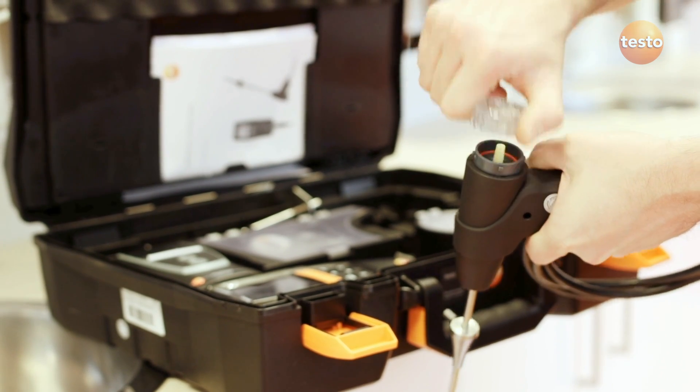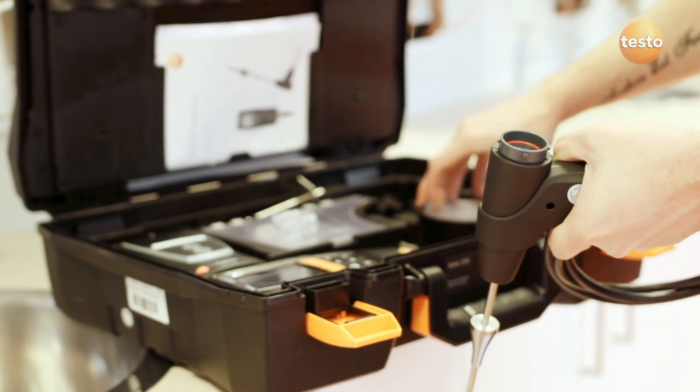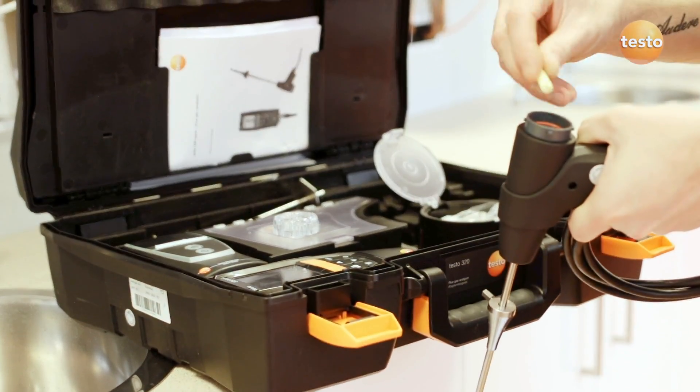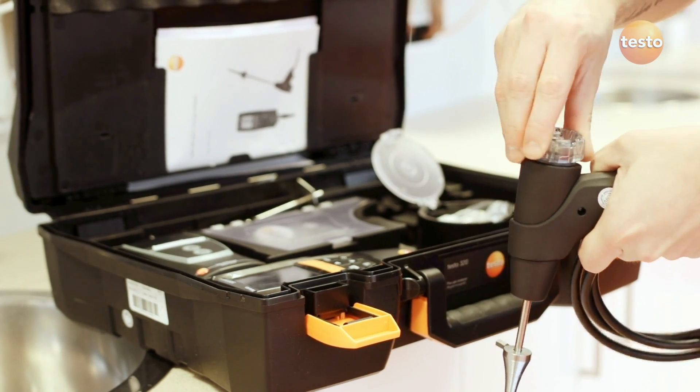Regularly check the filter in the probe handle, which is really easy to do on any Testo analyzer. If the filter is dirty, throw it away and fit a new one. If it's wet but clean, you can fit a dry one and keep the old one to dry out.